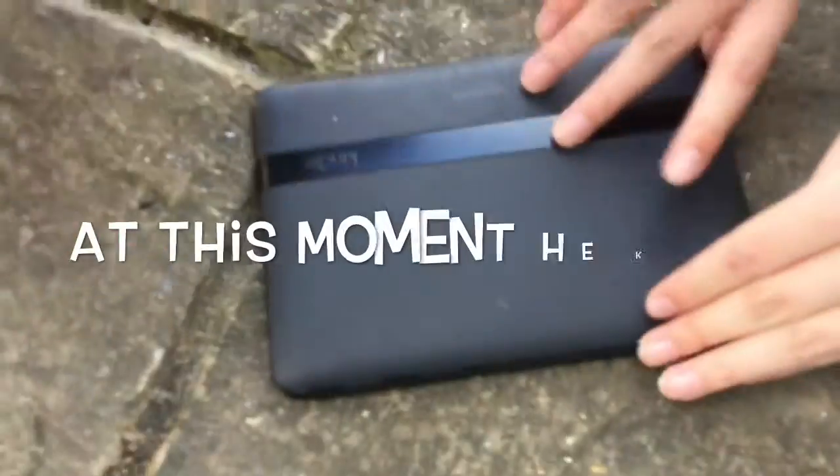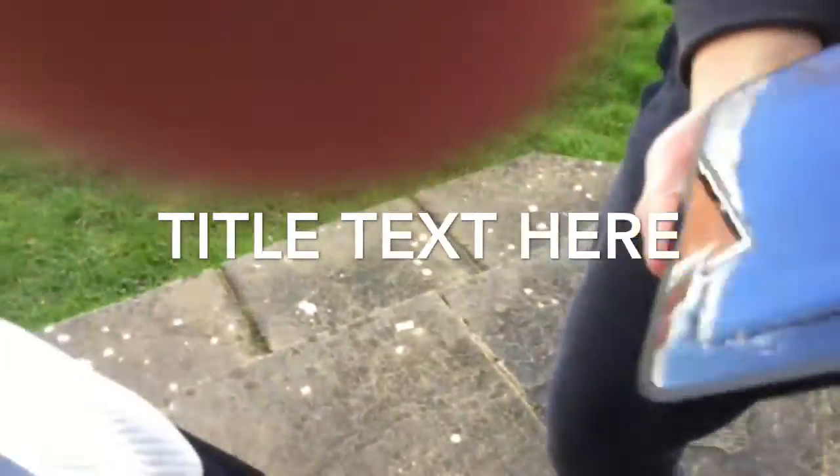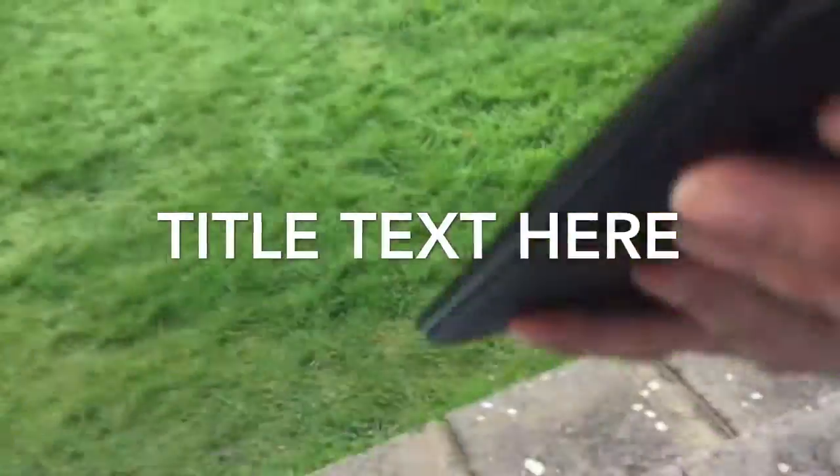Oh my god. So we haven't looked at it yet. Oh my god. Should we drop it a second time? No, no — look at this. Should we do it again onto the grass? No, you can even see inside. There's glass on the floor. Look at the bottom. Oh my god.